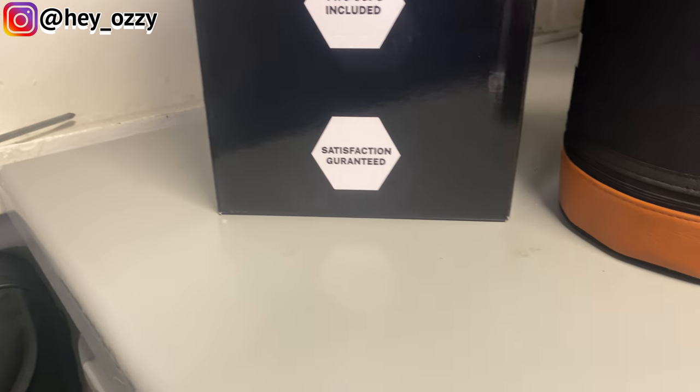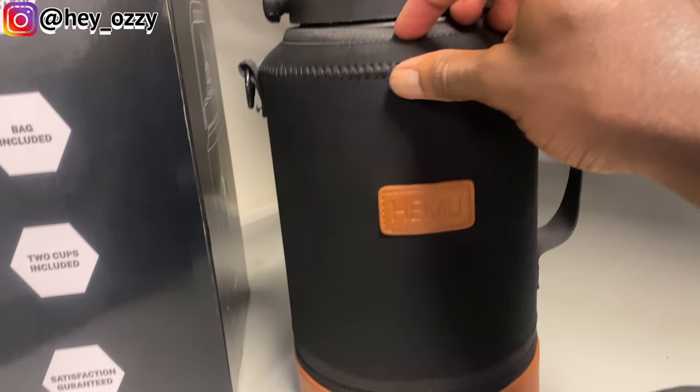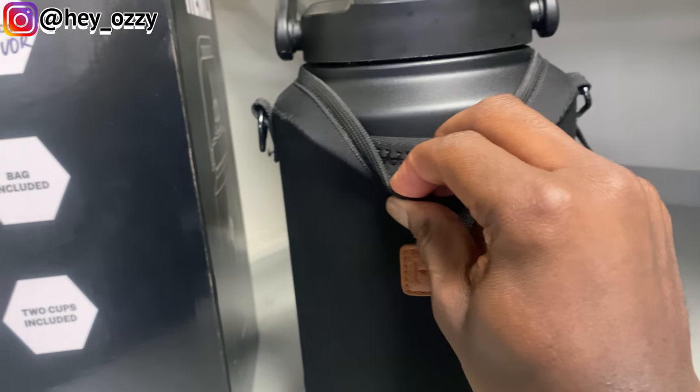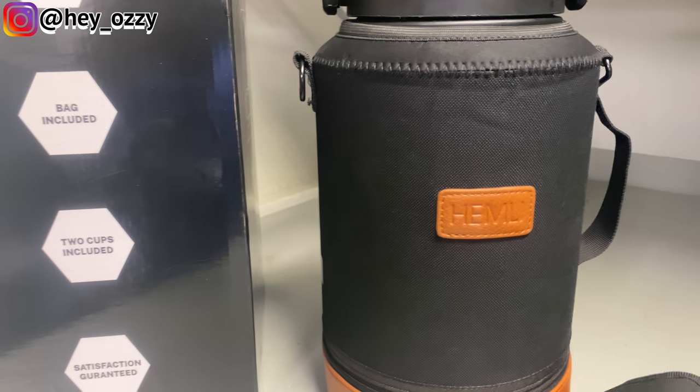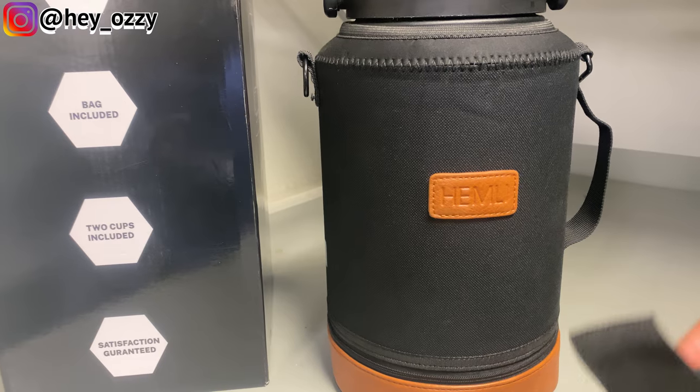Like I said, it comes with a bag, which is this. All this can be removed. This is what it looks like when you take the bag case off. As you can see, this protects the bottle and it's also used to hold the strap for the case.